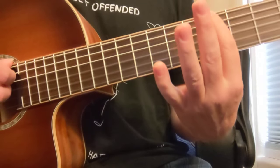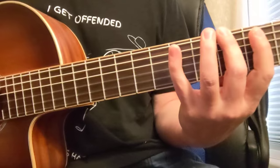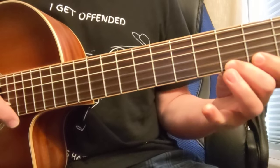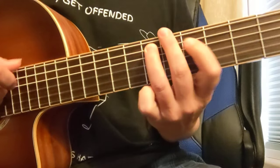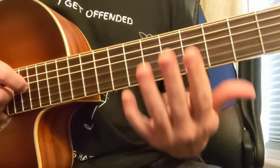The Dorian mode is the second scale of the key of G. Your G major scale in first position would be this. The same notes, but starting on an A is what creates the Dorian mode. It's that different sound effect that happens when you start on the A as opposed to the G, even though you're using all the same notes in the same key.